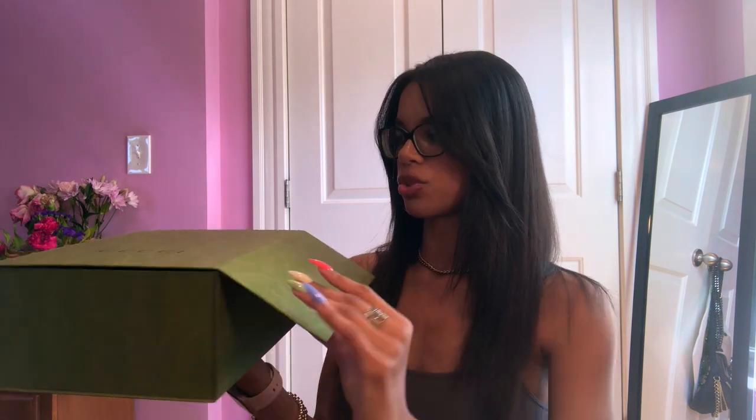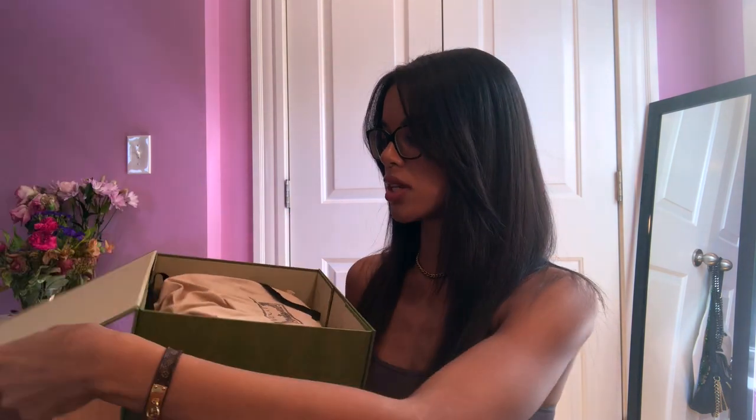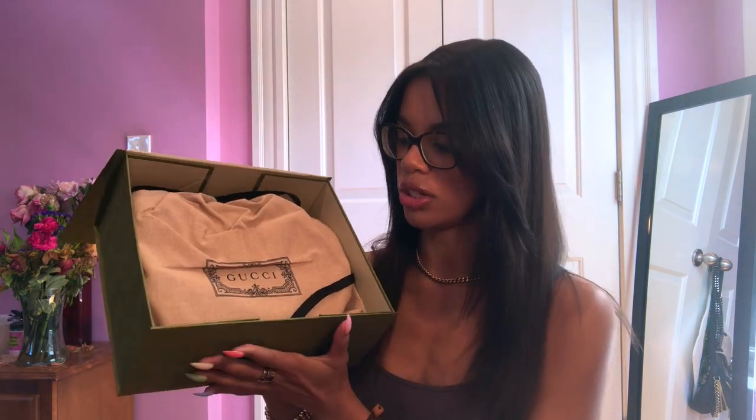I got the ribbon off and now I'm just going to open the box — it comes in this tan Gucci dust bag. Really cute. So this is the purse. I think she's so cute.